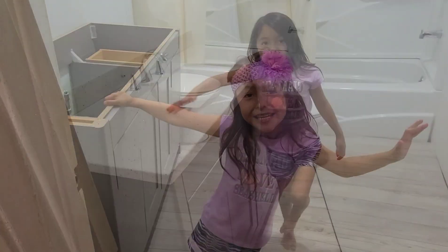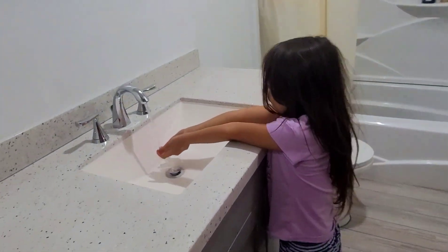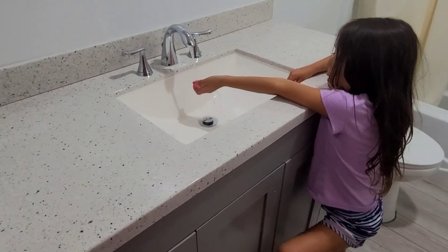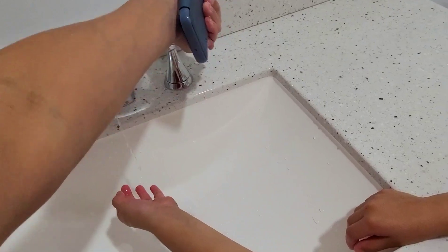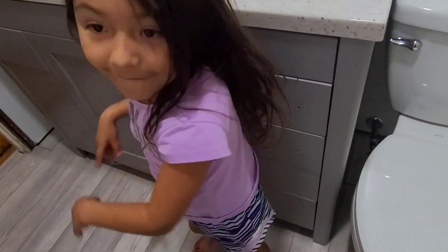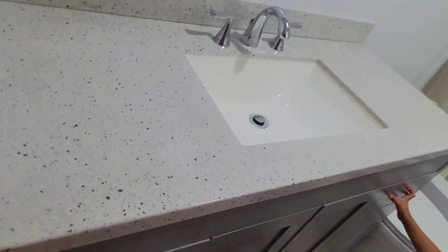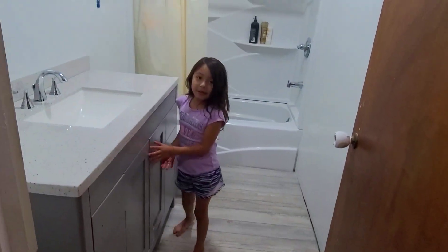Hey guys, look — our water's back. We got our sink going. Everything is going so great. Zoe's excited to use our sink again. We have missed our own little sink bathroom. Everything's going awesome. I've got to put the knobs on the doors, but that will be an easy thing to do. Everything's going so great. It looks so beautiful, guys.